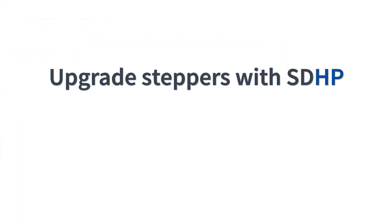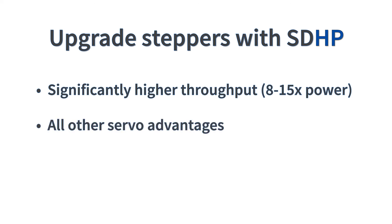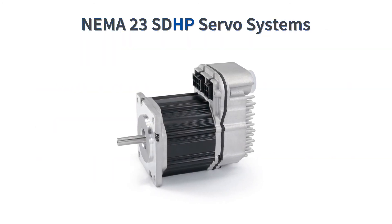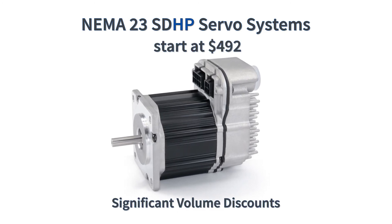OEMs are also upgrading their stepper systems to the high-power ClearPath SD models to significantly increase their machine speed and throughput, and gain all the other benefits of servo control for just a moderate price premium. NEMA 23 ClearPath SDHP integrated servo systems start at only $492 in single-piece quantities, and there are significant volume discounts.